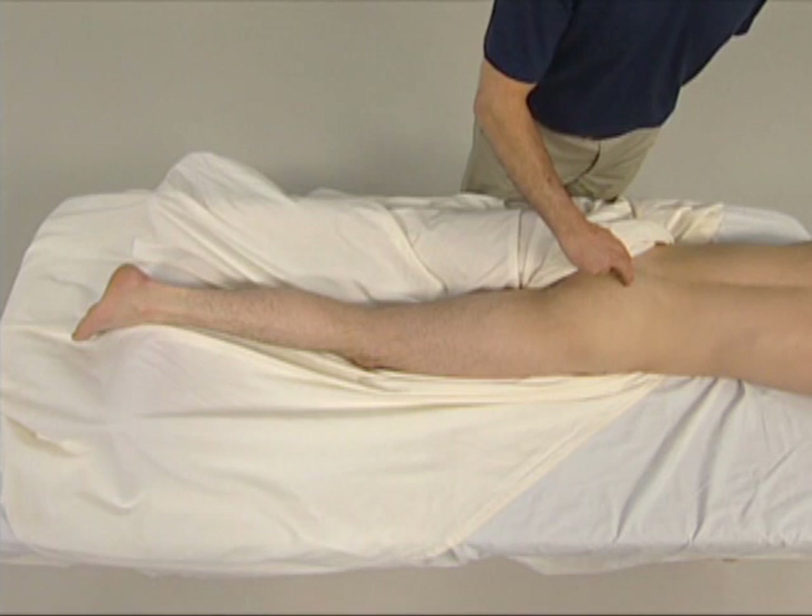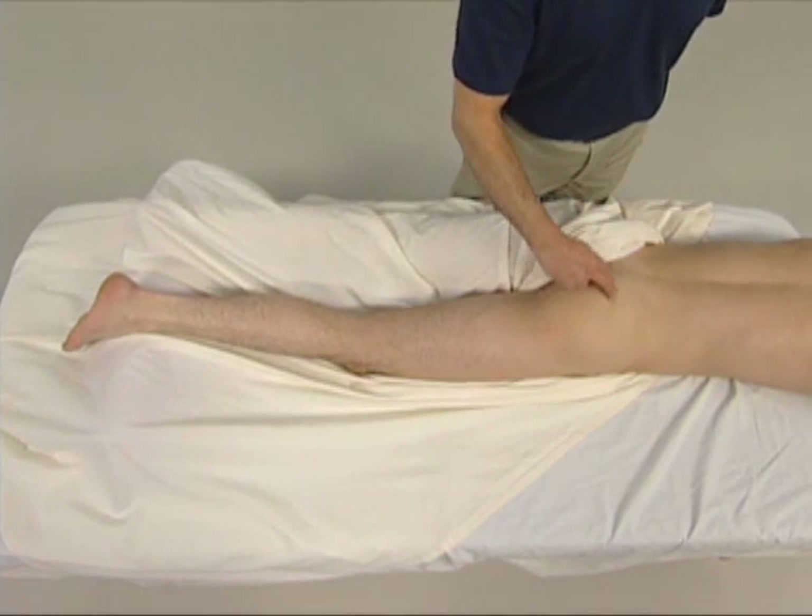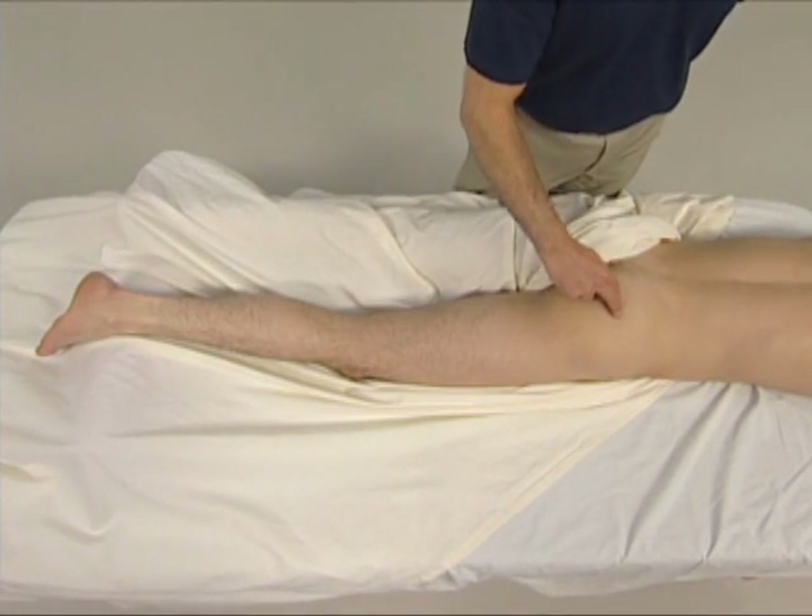The piriformis is one of the deep six muscles of the thigh at the hip joint, and is located in the posterior buttock, deep to the gluteus maximus.